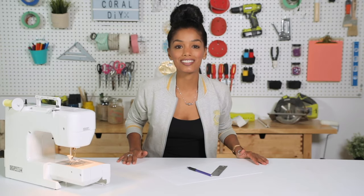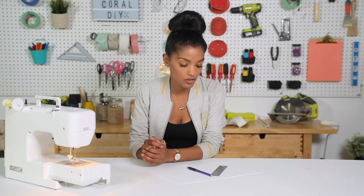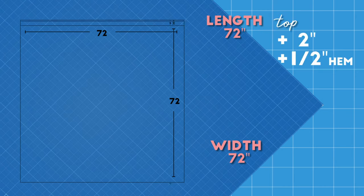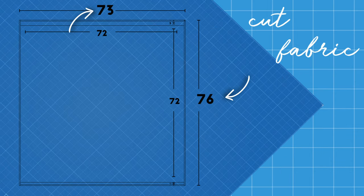A shower curtain is 72 inches by 72 inches — that is a perfect square. However, it can be a little complicated when it comes to cutting fabric, so I'm gonna draw for you the dimensions that we need. We want it to end up at 72 inches but we need enough allowance for that. To achieve a shower curtain that is 72 by 72, we need to cut our fabric 76 by 73.